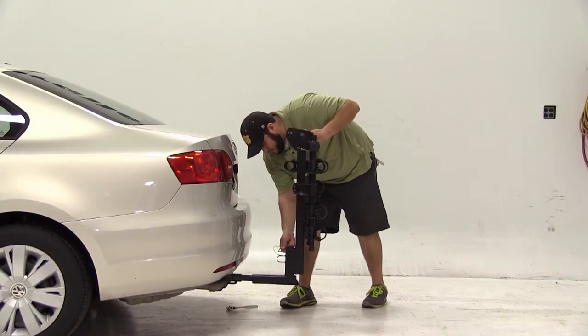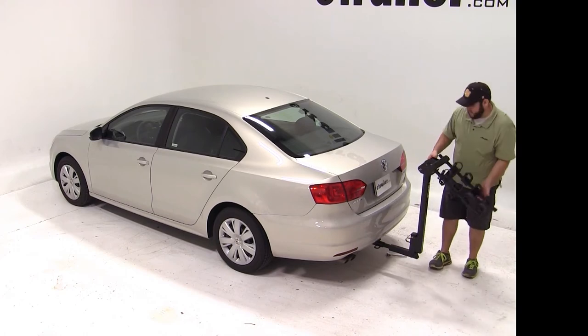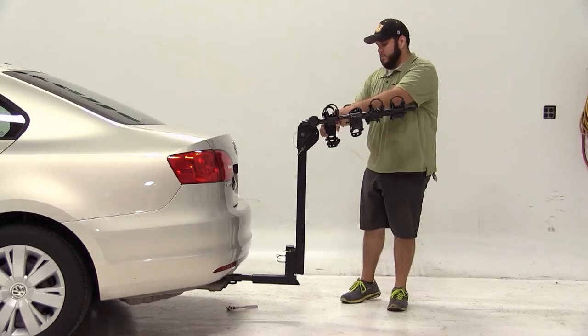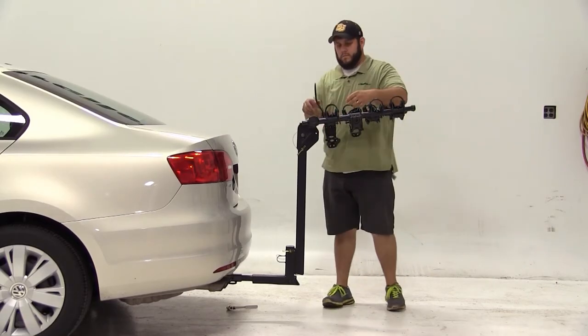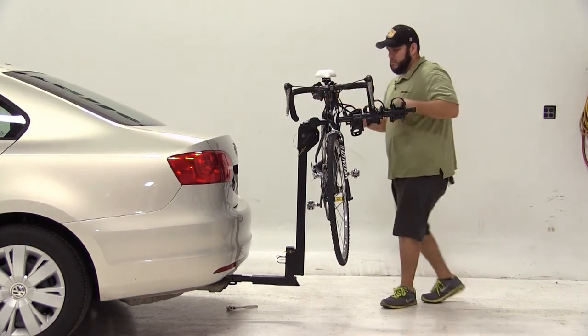We can then put the bike rack back up, undo the pin at the top and fold out our arms. With our arms folded out we can remove the rubber straps, fit our bike onto the bike rack and secure it again with the rubber straps.